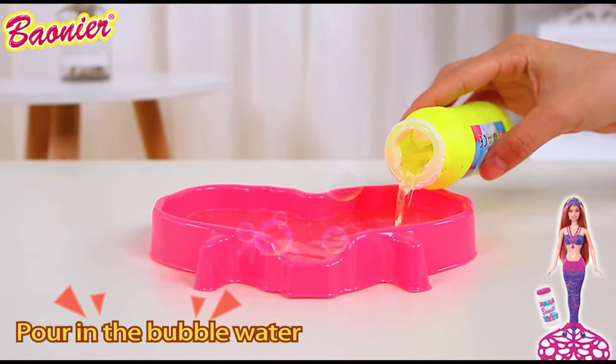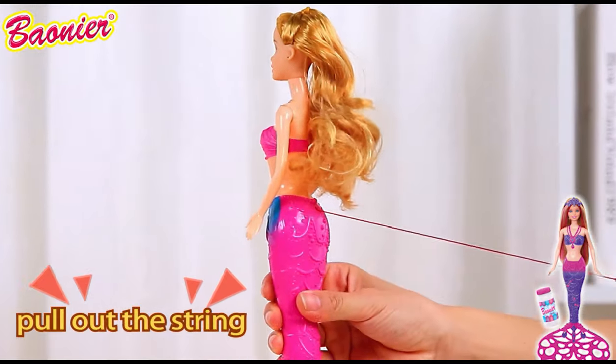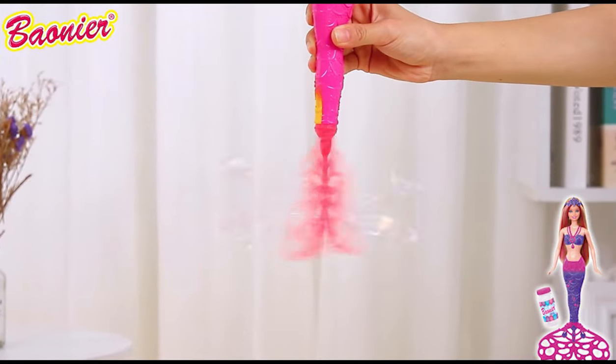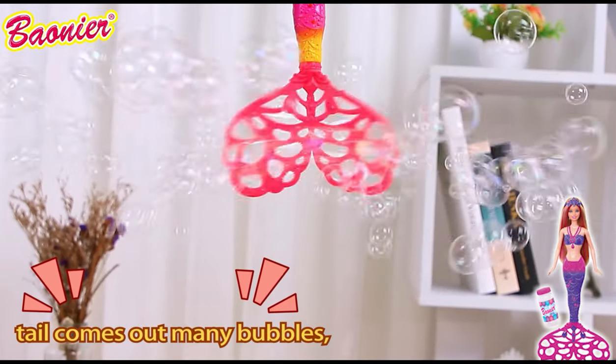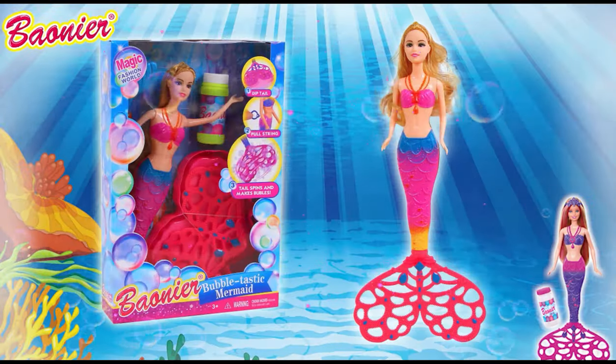Bubble-tastic mermaid! Dipping tail on the tray, pull out the string — look, mermaid's tail comes out with many bubbles. Let's follow the mermaid and have a magic bubble world. Bonnie or Toys.